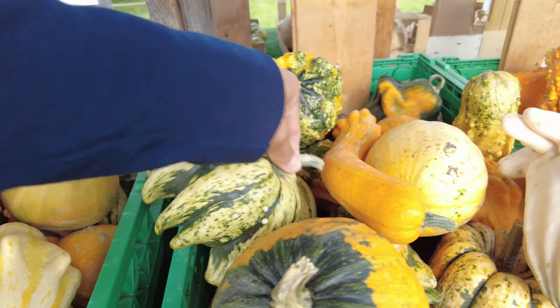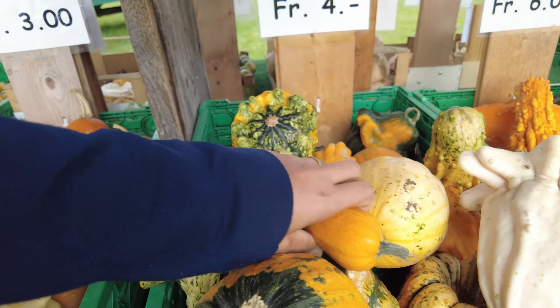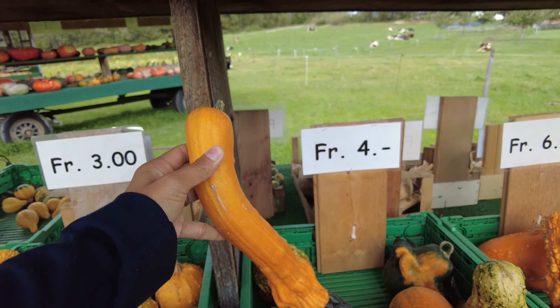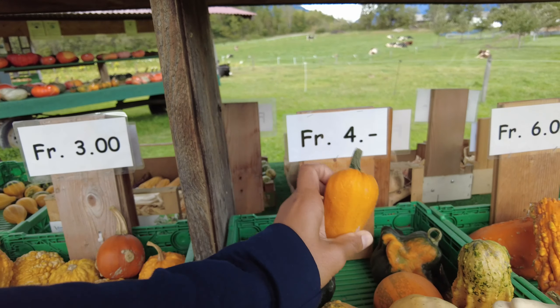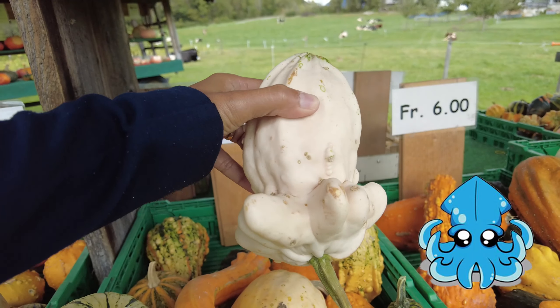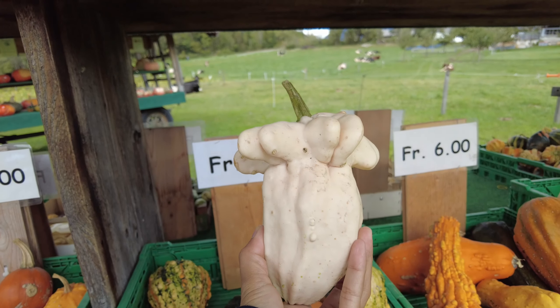Oh and this one — look at that, it looks like a flower! Look at this guys — do you have any idea what it is? This one is like an octopus. Look at that — it's supposed to look like an octopus or a big eggplant.